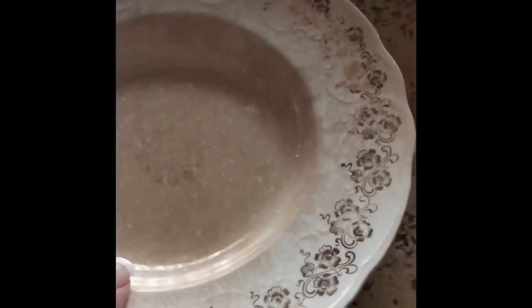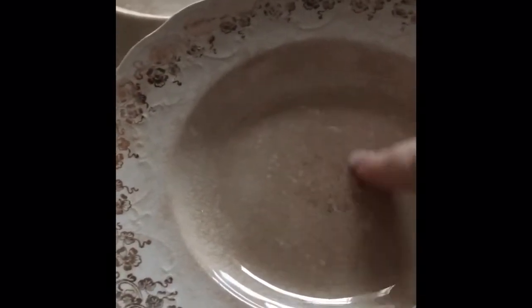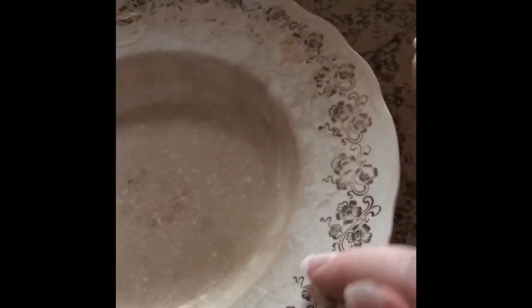That same Goodwill had four of these plates — 99 cents each. I bought three because one had a lot of gold emblem remaining, which I'm not really into. The other two I've already hung on the wall since they have almost none of the gold. This third one I don't have a home for yet because of the gold, but I do still like it.